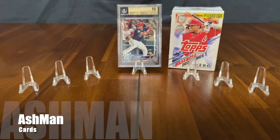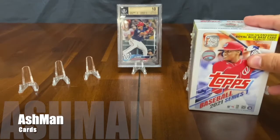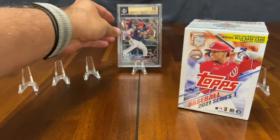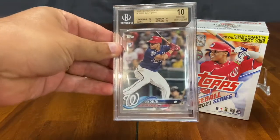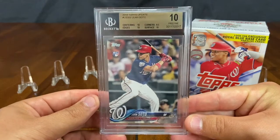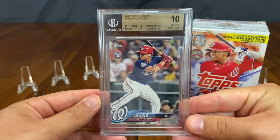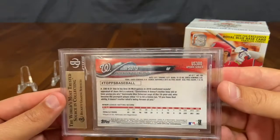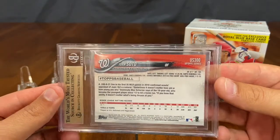All right, here we are. We got some blaster boxes of Topps 2021 Series 1 that we're going to be ripping here in just a second. But before we do, we kind of want to show off one of these Juan Soto cards, since he's gracing the cover of the 2021 product this year for the flagship brand. We want to show you one from 2018, one that we pulled out of the Topps Update Series. This was a Juan Soto rookie card, Topps numbered US 300, and we sent this in for grading.